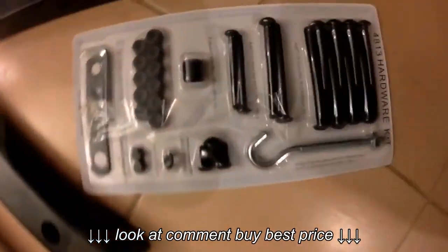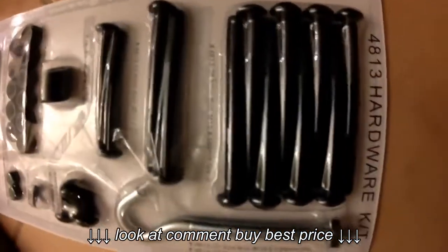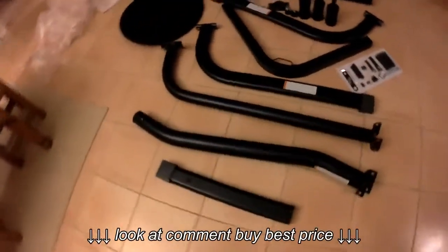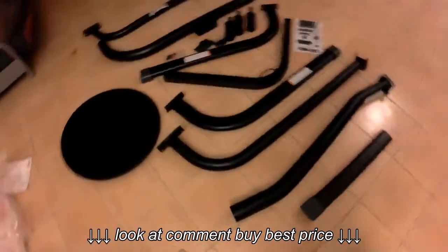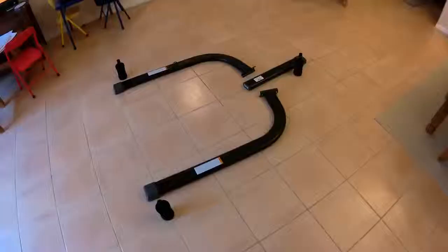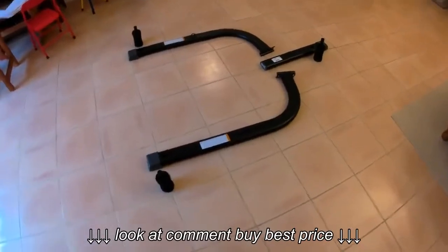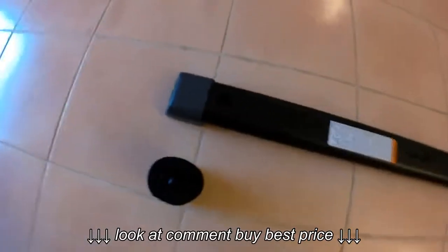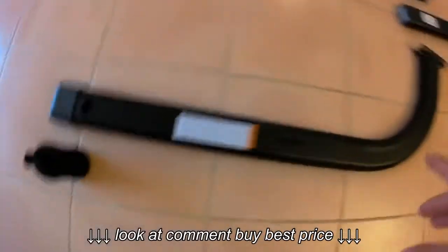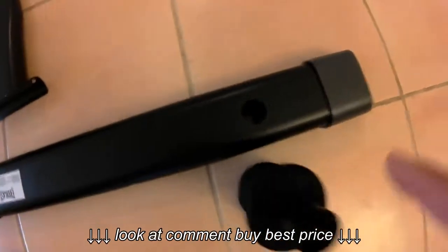I started mine by putting the first pieces on the floor to see how they're going to be connected. These little padded feet go into the holes on the end of the base — there are three holes on each of the base pieces. This deal here is where you can put weights.